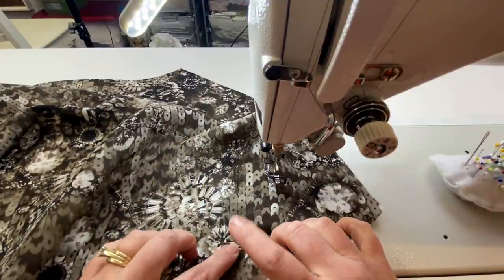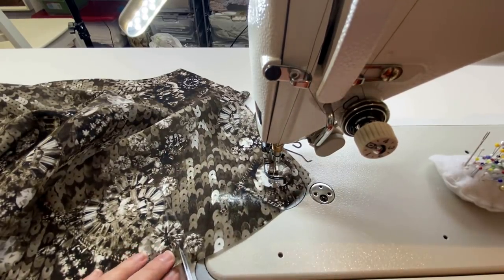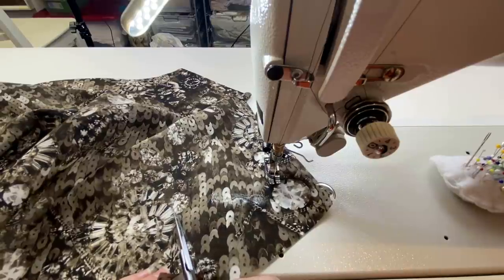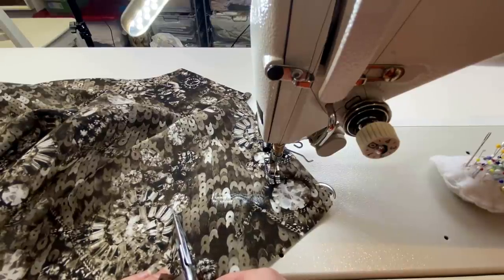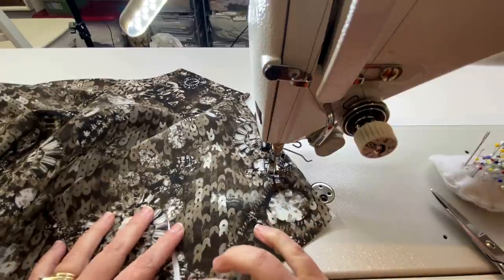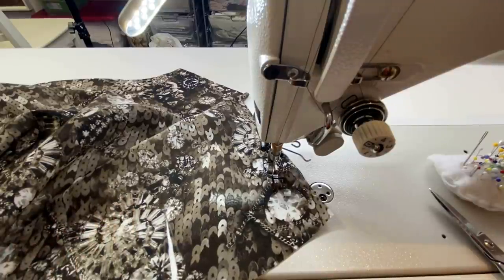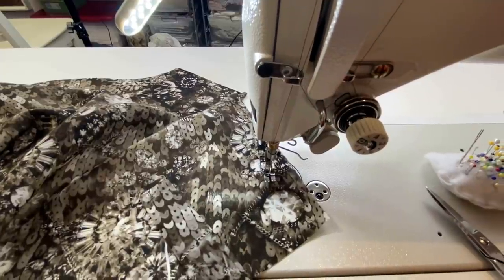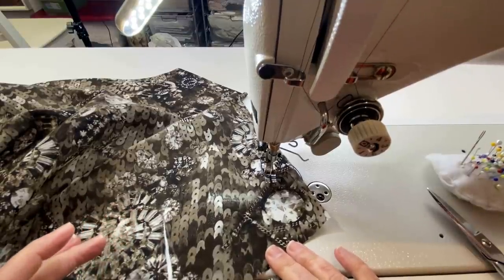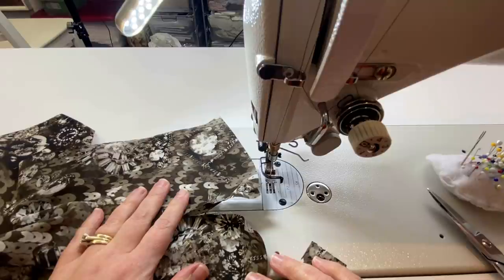The reason we did a really small stitch length here is because we're actually going to cut into this — we're going to cut right through the center in between that stitching line, right up to that point. We want that to stay nice and tight and we don't want anything to unravel. Once we've done that, we need one of our pieces of continuous lap placket. I've put my machine back at a 2.5 stitch length.